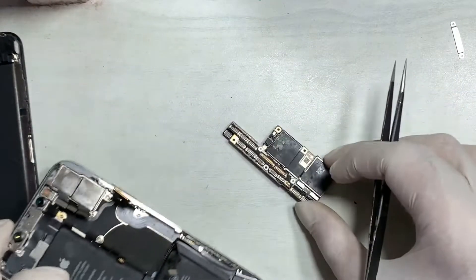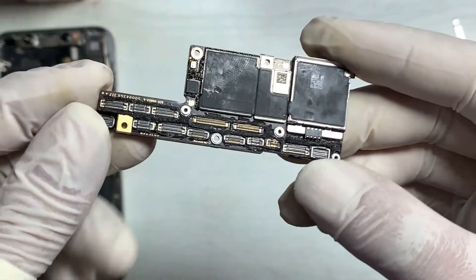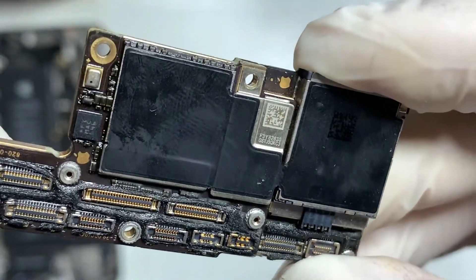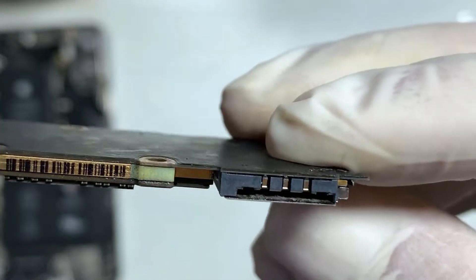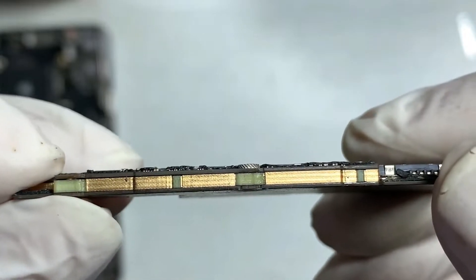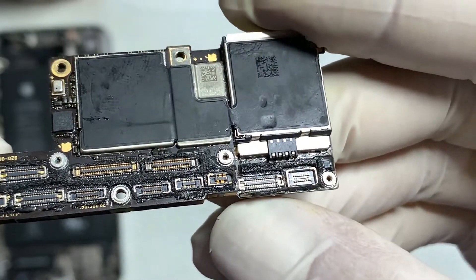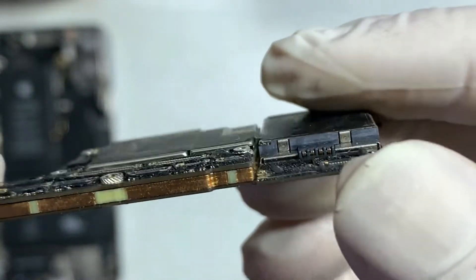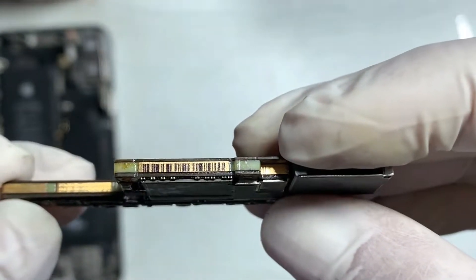Remove the PCB and observe. Found that someone was trying to repair it previously. In that condition the battery was discharged automatically because shorting consumes battery heavily. There is shorting present on the board — either on the upper board or lower board.